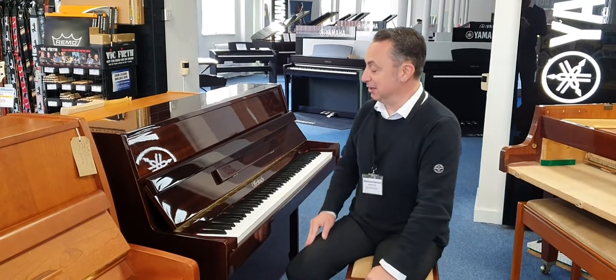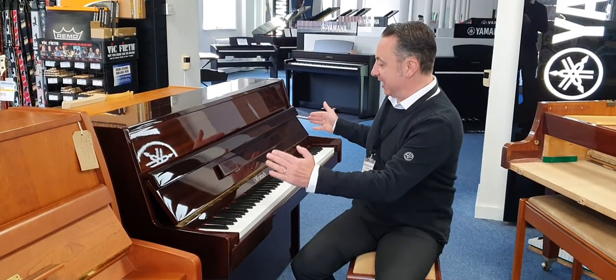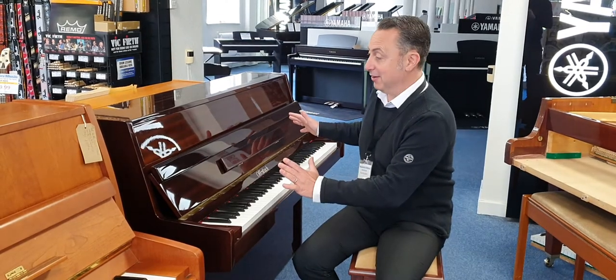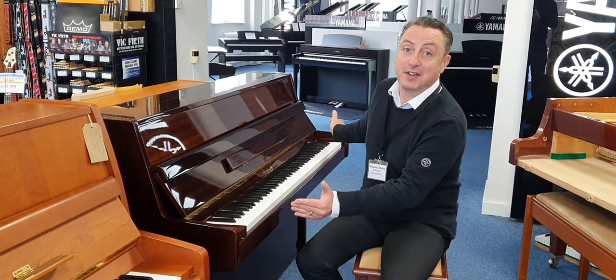My name's Graeme and I'm at Remy's Music here in Bolton. Today I'm going to show you this lovely Offenbach DU4 upright acoustic piano in a lovely modern polished mahogany finish.